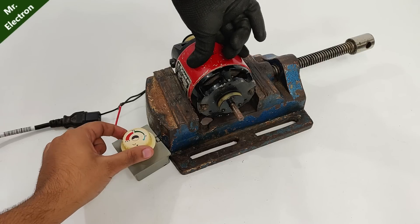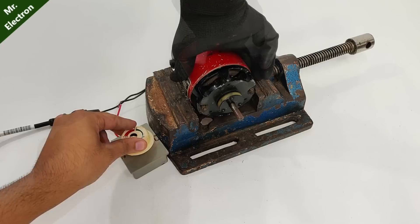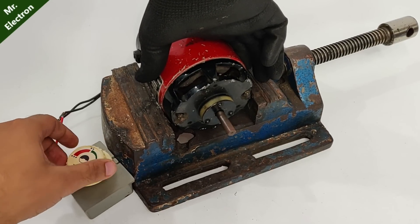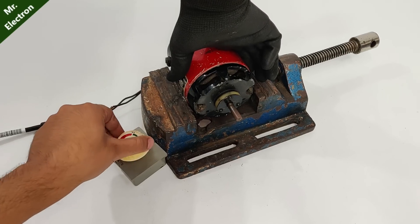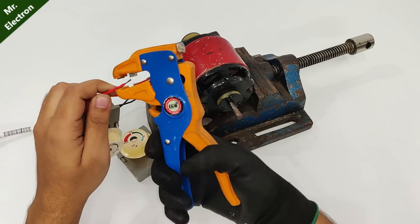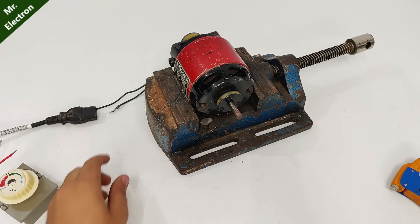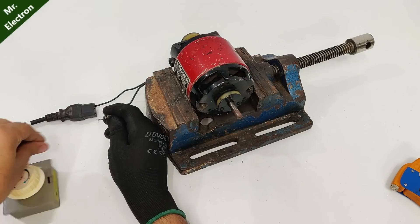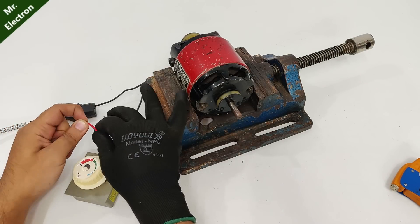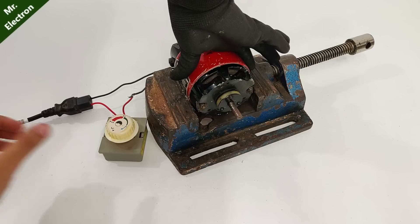It looks like it is working at full performance. This regulator is not working properly for sure. So moving on to the next piece.